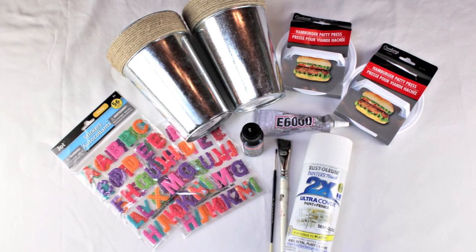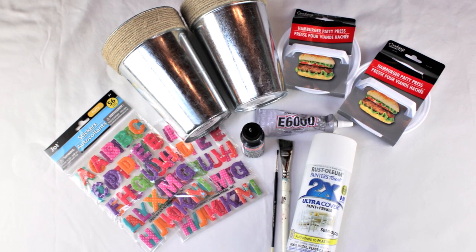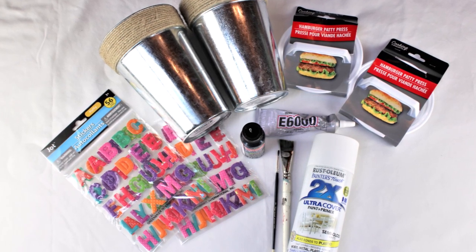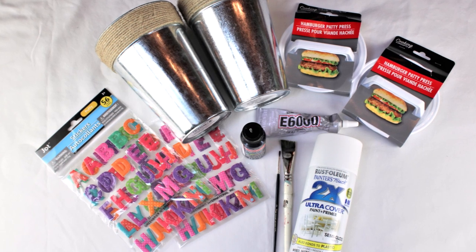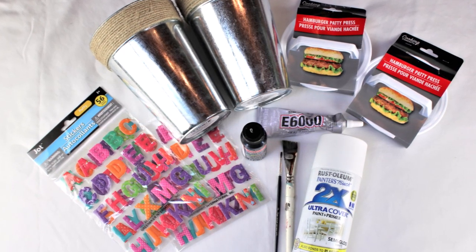To begin this project you're going to need two packages of the letter stickers, two hamburger patty presses, paint brushes, white spray paint, two of the seven and a half inch tin containers with the rope, black and white paint which are optional, and your E6000.